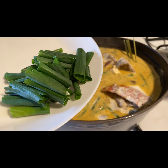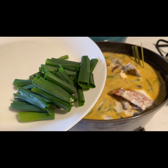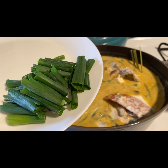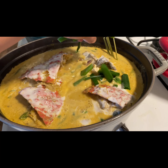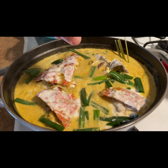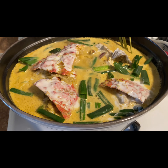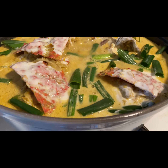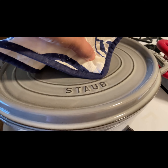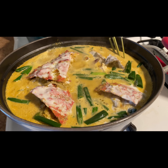And then ilagay natin ang dahon ng sibuyas — yan ang favorite ko talaga, dahon ng sibuyas! Ilagay natin, and then takpan lang natin ulit. At pagbukas — dito na po yan — yan po ang ating ginataang crab! Salamat!